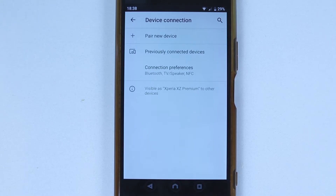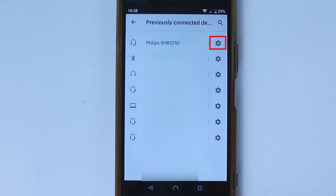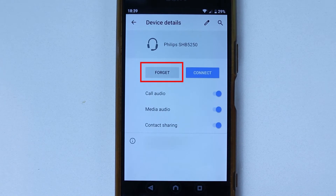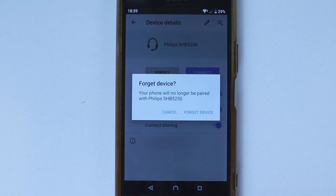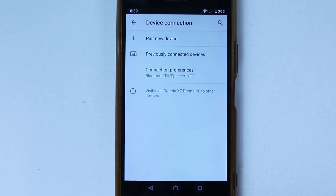Now I'm going to show you a second method that should definitely work. First, select 'Previously Connected Devices'. Then select the gear icon to the right side of the Bluetooth device and simply select 'Forget' to forget the Bluetooth device, then select 'Forget Device'. This way we have removed the Bluetooth device from previously connected devices.